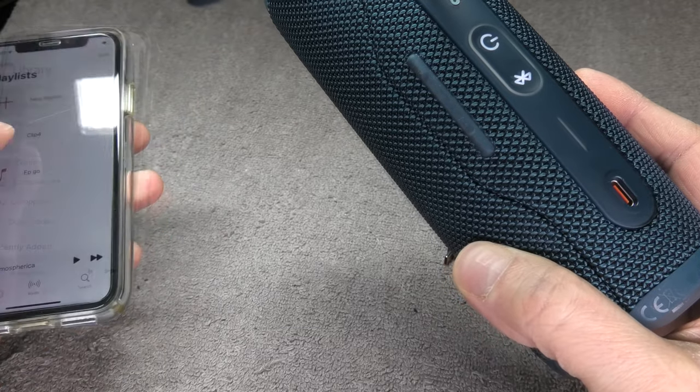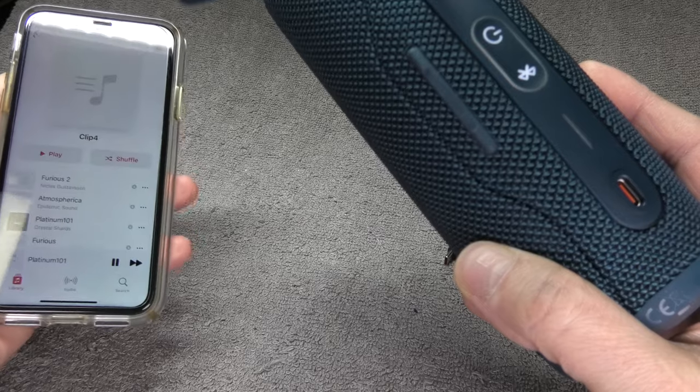I hope you found this video helpful and it fixes your speaker. I'm going to try to play some music here right away.